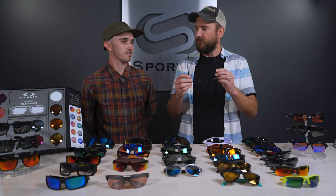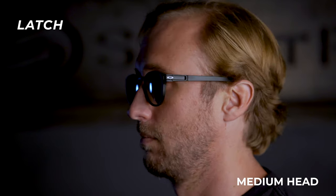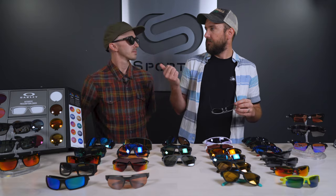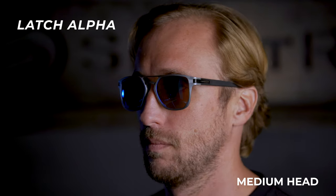Next we have the Latch — a cool, round lens lifestyle option. There have been a couple of different renditions: we have the Latch Alpha here, and the Latch Beta came out with the same size but more premium materials. The classic Latch I would call a small to medium fit. The Latch Alpha is a pretty solid medium frame. What's nice about it is the adjustable nose pads, which allow for a little more customized fit.